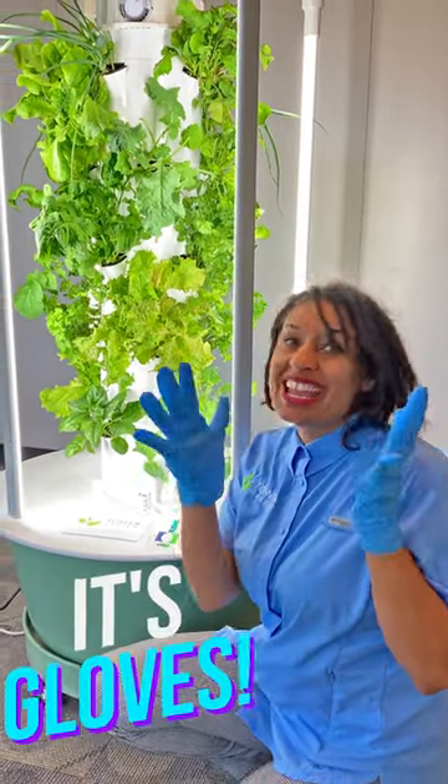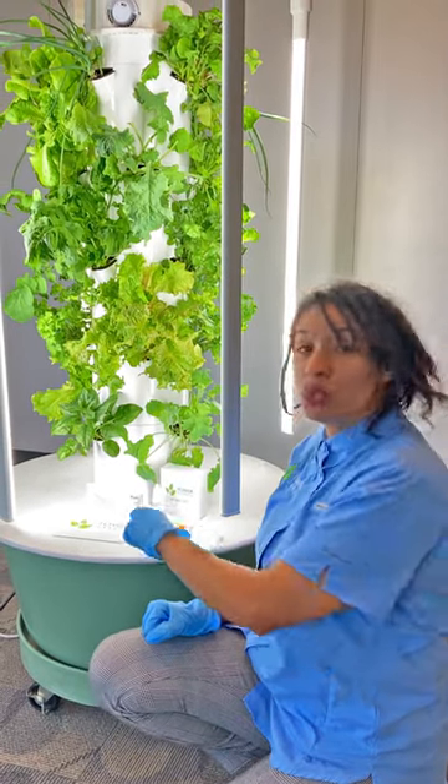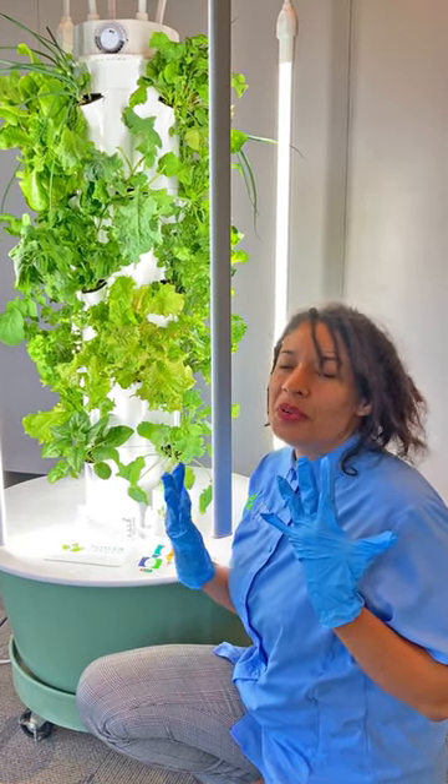And you might have already seen it — it's gloves. Anytime you're checking your pH, anytime you're reaching in your water reservoir to pull roots, you want to be sure that you have your gloves on. That way, your hands will stay pretty as a picture.